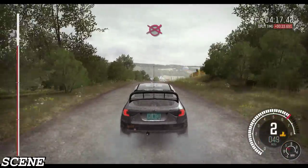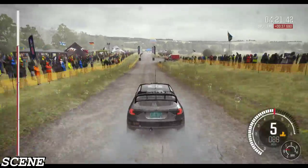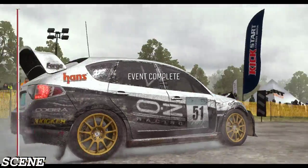Keep right over crest. 100 through dip, past junction. To finish. We'll be right back.